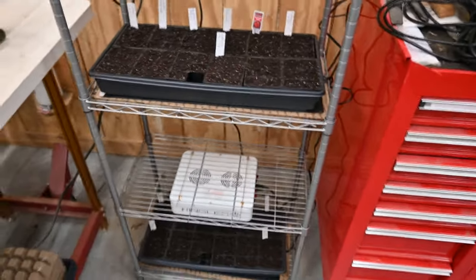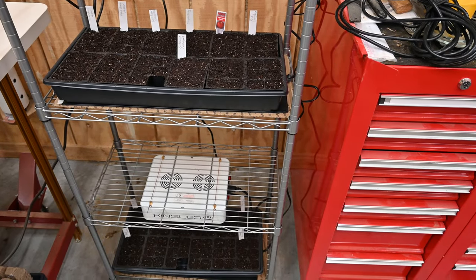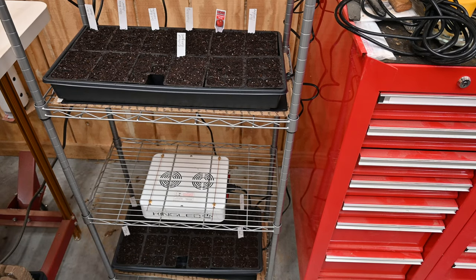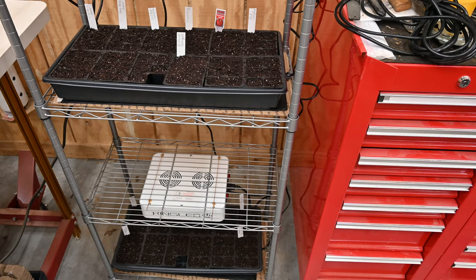My lights are in a shop that's probably around 50 to 60 degrees most of the winter. So the heating pads are going to keep these trays at around 70-75 degrees — that's like 10-15 degrees above ambient. Hopefully that'll work to germinate these seeds.